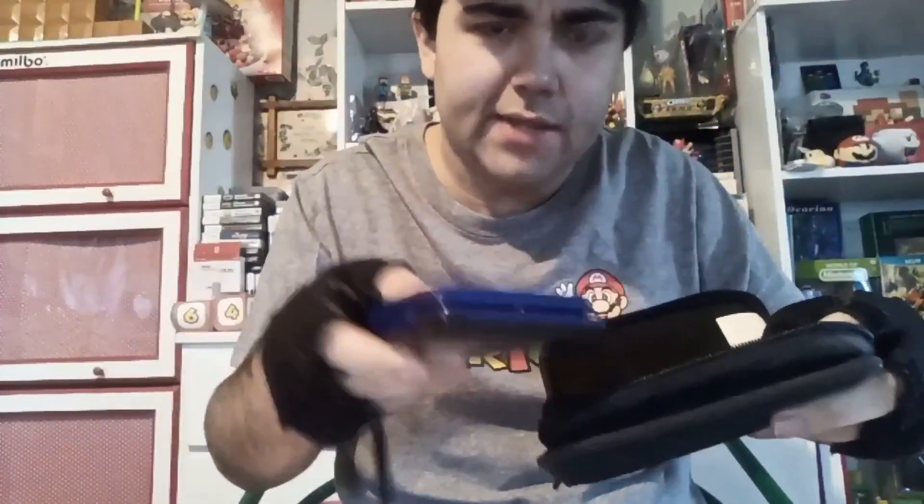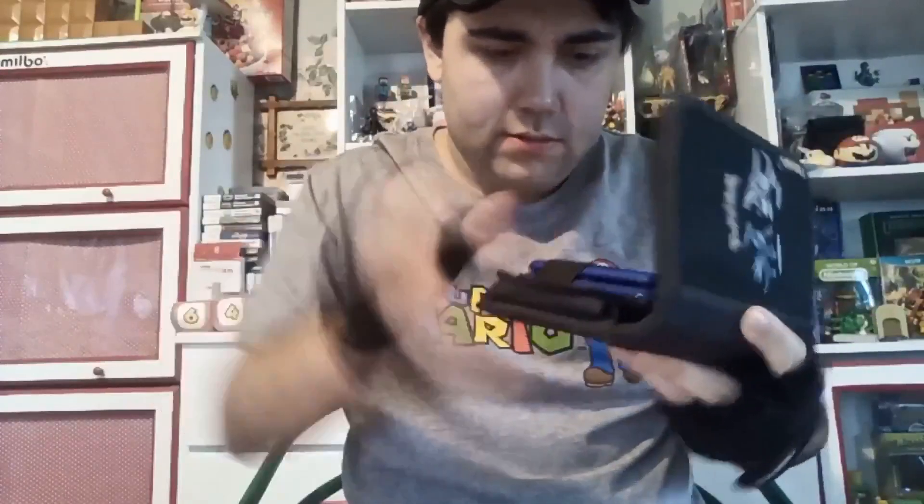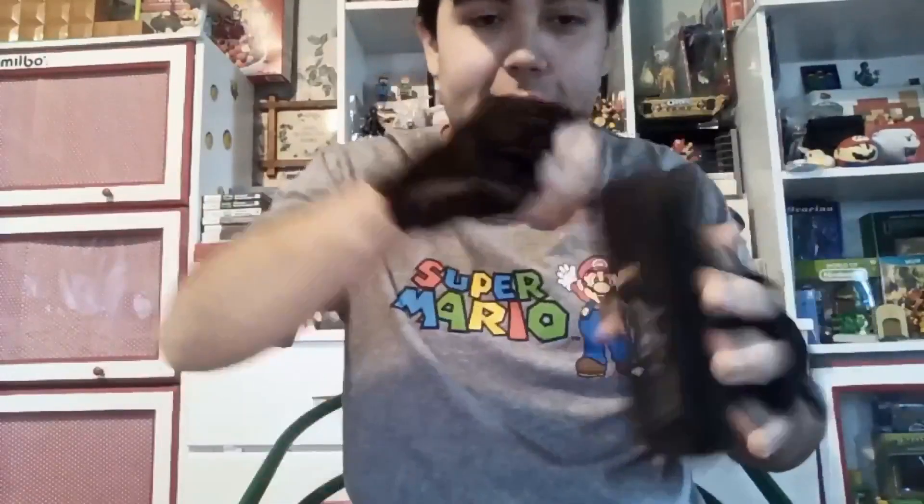We're also going to see if my original Nintendo DS will fit inside it. I think this is for the Lite, but there's only one way to find out — open it up. The question is, will the original DS fit in this Pokemon DS carry case or will it not? We're gonna put it in here. Let's see if it fits. It does — it fits perfectly!